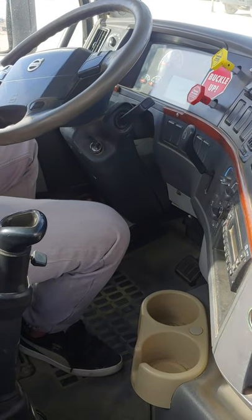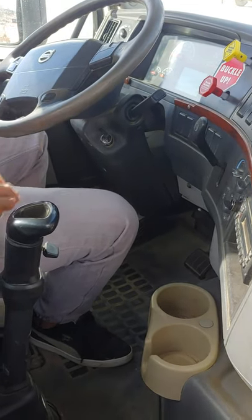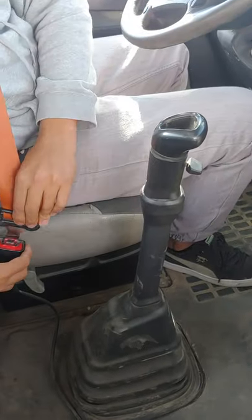Seatbelt. Type secure, no rip, no tear, buckles and unbuckles properly.